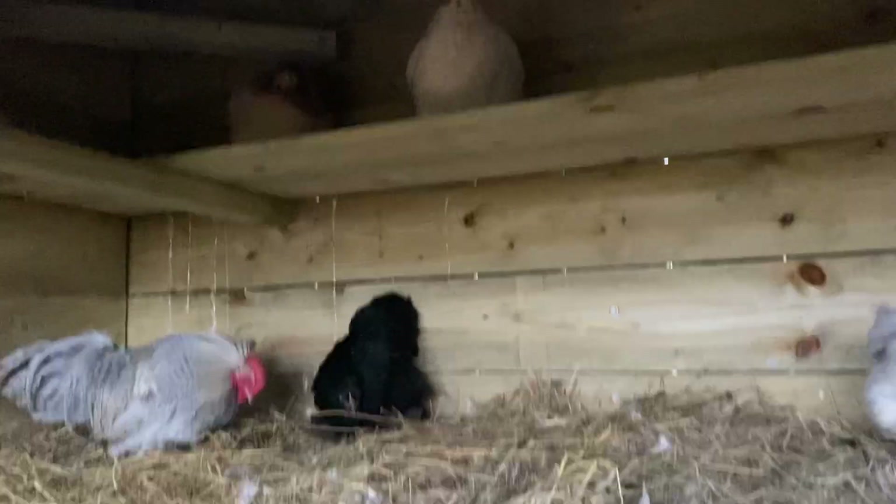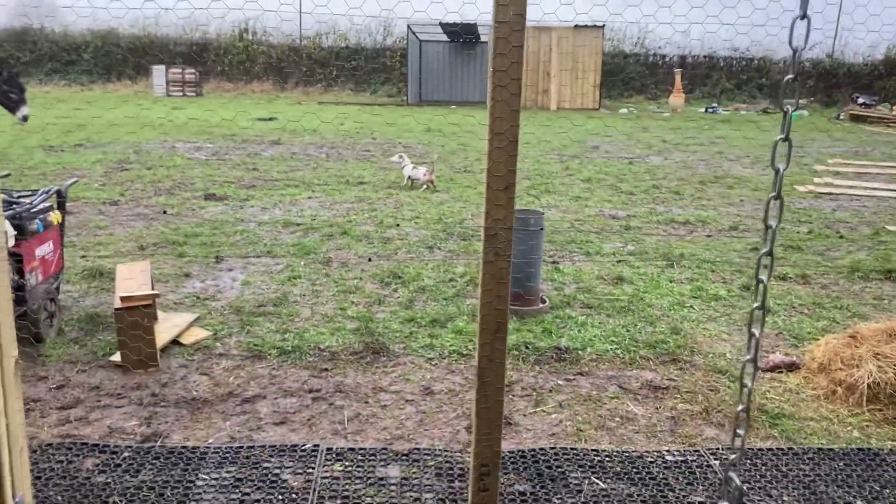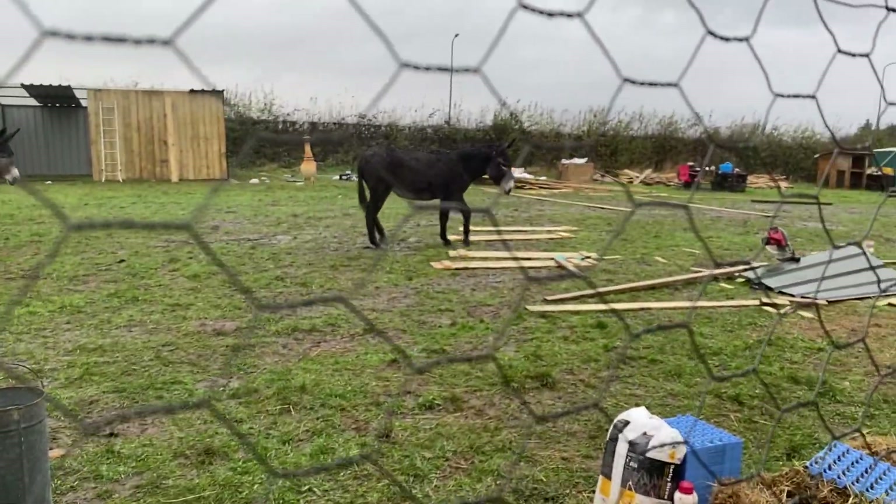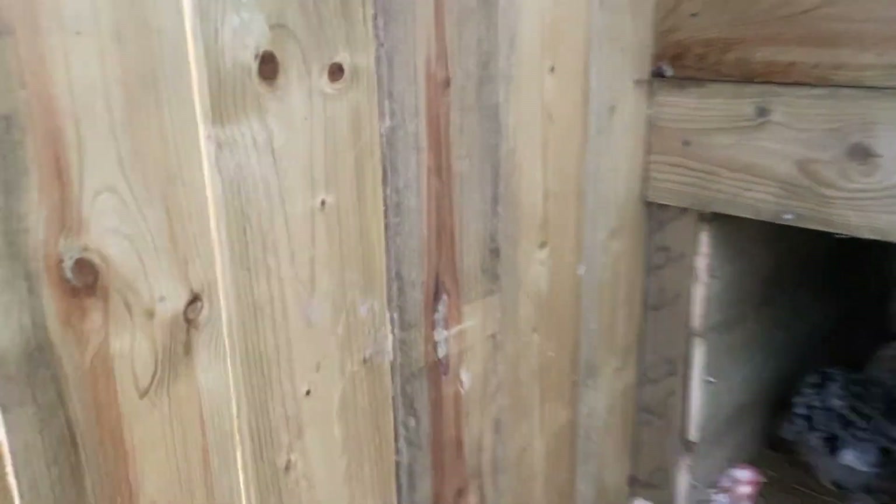Like they're just sat up there out of the way, and that's the main thing. When you've got loads of chickens together, all running around, they don't get any peace and quiet — and that's what birds need sometimes. Oh hey, donkey! Sorry, donkey's attacking my dog.